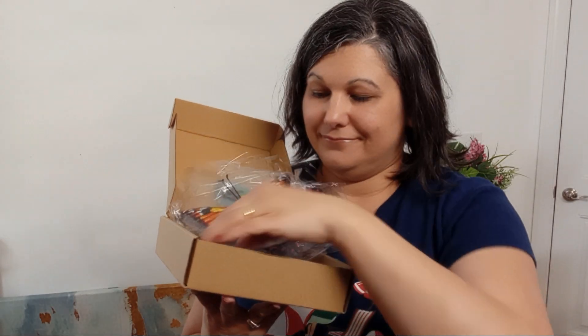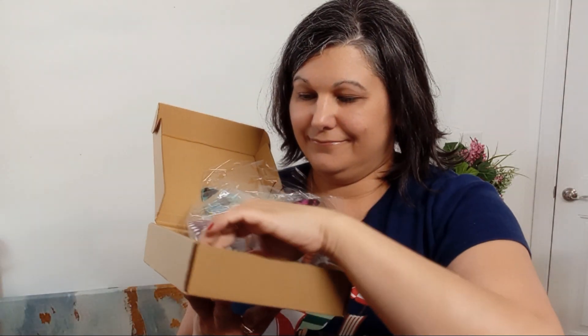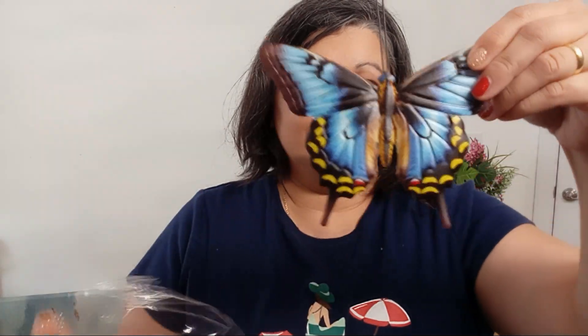They're very colorful. Each butterfly features realistic patterns and vibrant colors that bring a burst of energy to any space. No matter where you place them, they can brighten your day.